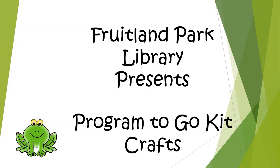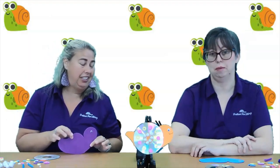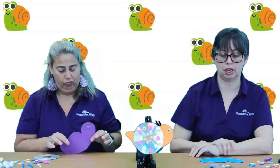Fruitland Park Library presents Program-to-Go Kit Crafts. Welcome to our first Program-to-Go Kit of our summer reading program video. Today we're going to make something that goes along with our snail's tails theme that we had at Storytime. At Storytime you read a fun story about a snail.